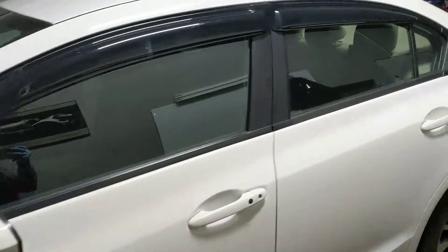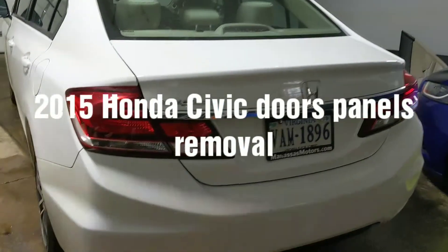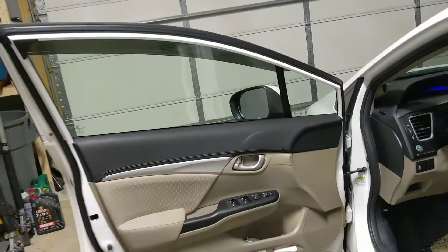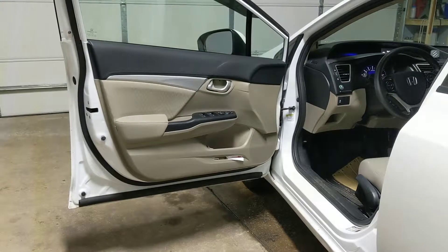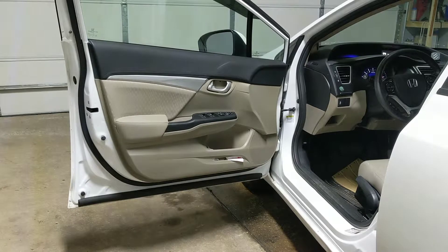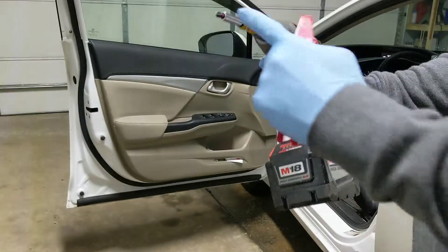2015 Honda Civic, we're gonna be doing the door panel removal. It's a regular four-door, so we're gonna be doing the front and the back. You'll need a trim remover and a Phillips screwdriver.